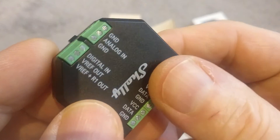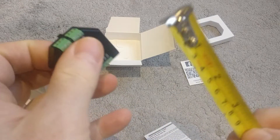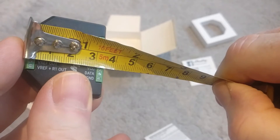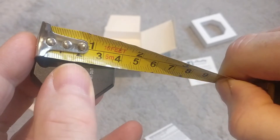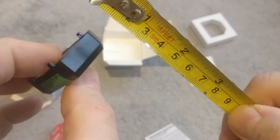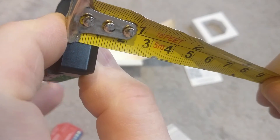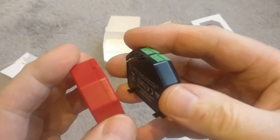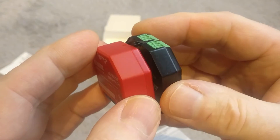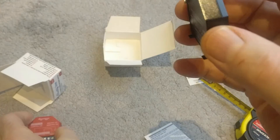This is not quite as thick as the Shelly 1. Measuring it: that's 35mm in one direction, 37mm in width, and the thickness — not including the pins — is just over 10mm, about 10.5mm. When these two things combine, that's going to be around 20-odd millimeters in thickness, but still a fairly small device.